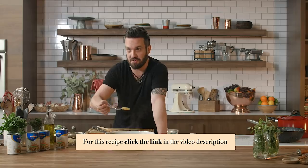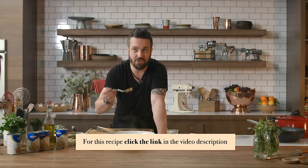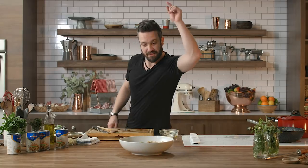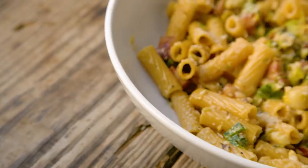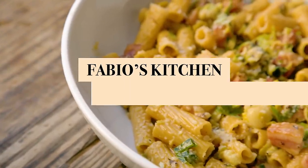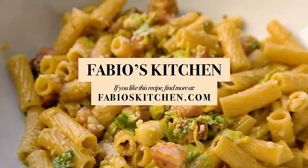Please, when you guys take pictures of this, I would like to eat some. I know you guys are all hungry and you don't like to share. Rigatoni Carbonara — you're watching Fabio's Kitchen. If you like this dish, please share it and subscribe to my channel.